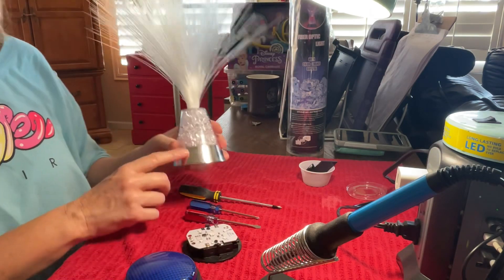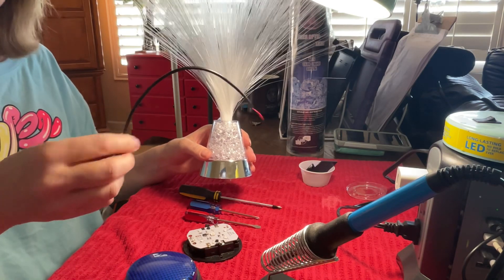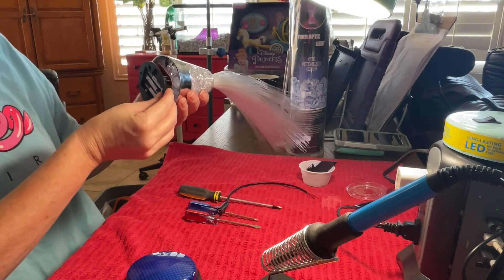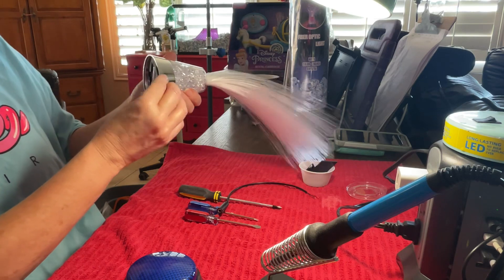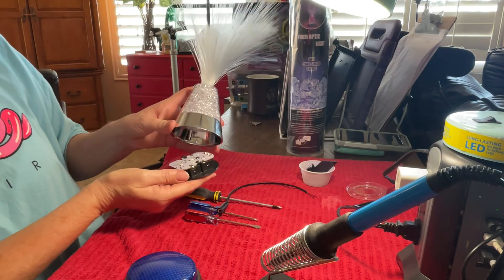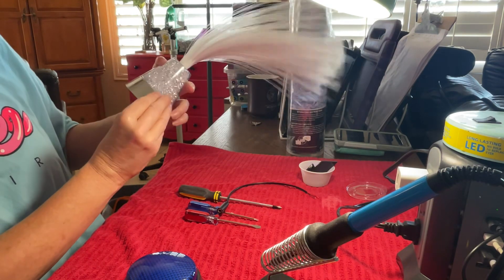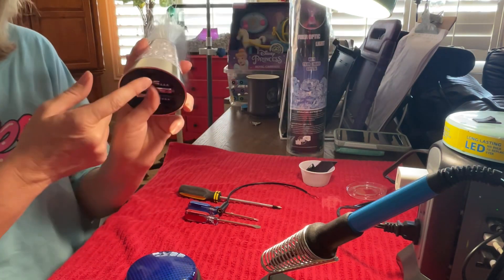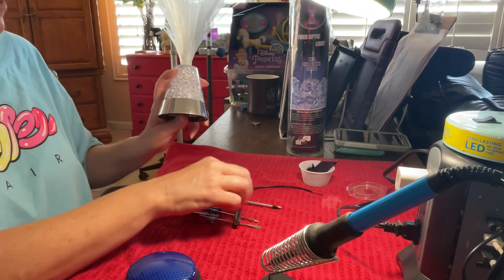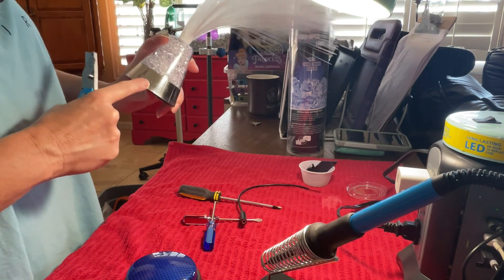Now I'm going to find an appropriate place to put a hole so we can fit the jack right through it. Let's put this back on so we have things in the right places. It looks like the switch is right here on the bottom, so about right here I'm going to put the hole to add the 3.5mm female stereo jack. I'll mark it with a knife so I know where to put it — approximately right there.